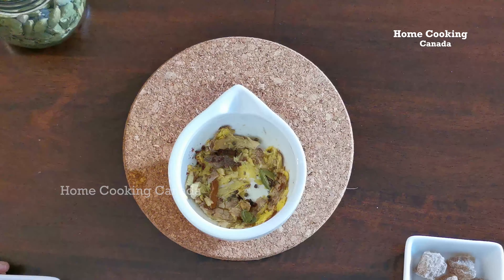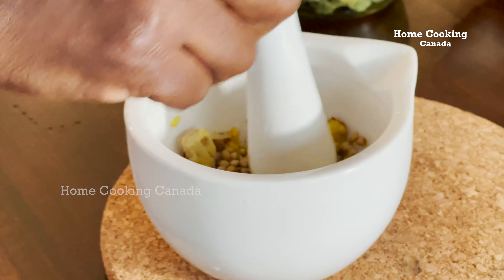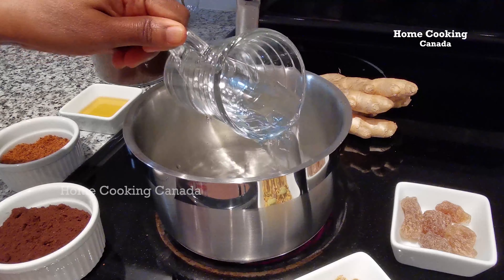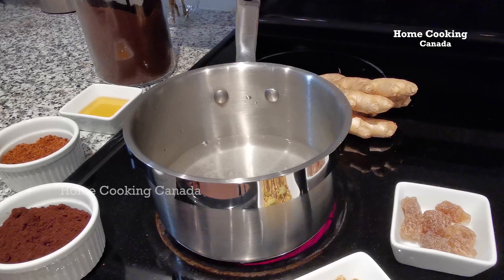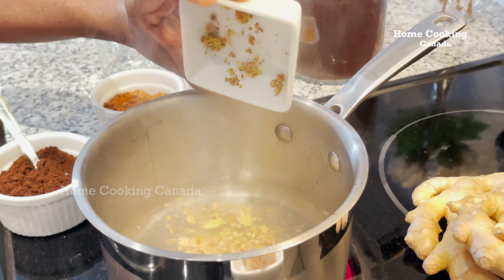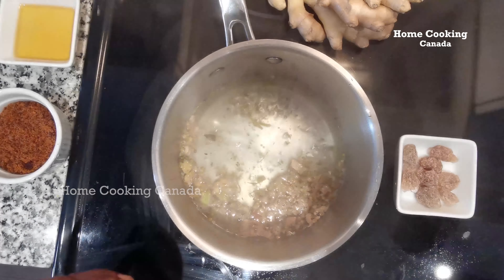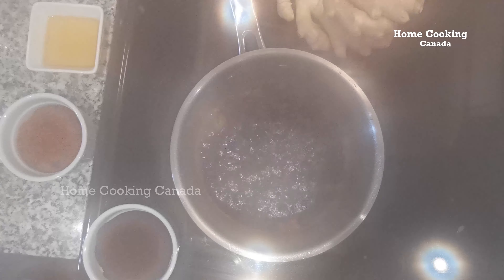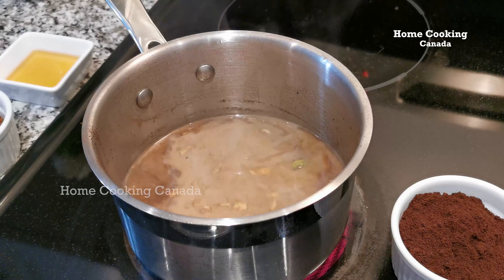Nowadays, everyone during this pandemic season is looking out for immunity drinks. So I decided to share my version of Immunity Special Coffee and Immunity Special Tea. Immunity Special Coffee is a flavored coffee with a mixture of aromatic Indian spices and herbs along with coffee powder. It is an easy to make, healthy, refreshing warm drink that boosts our immunity.